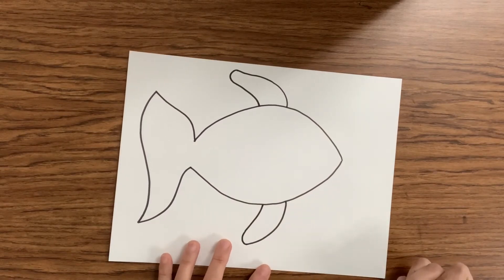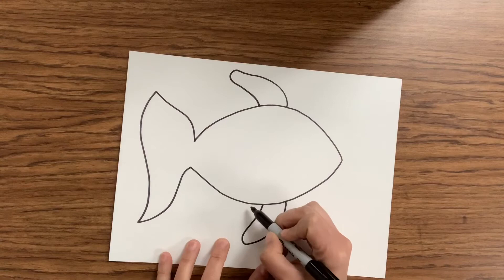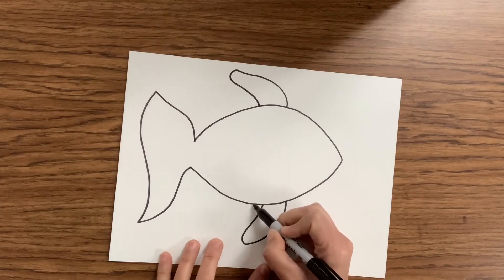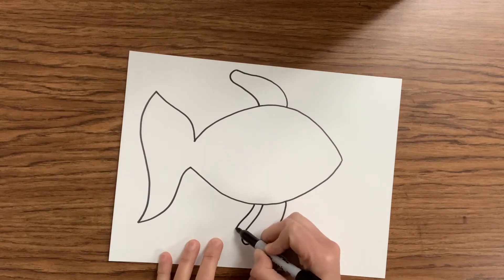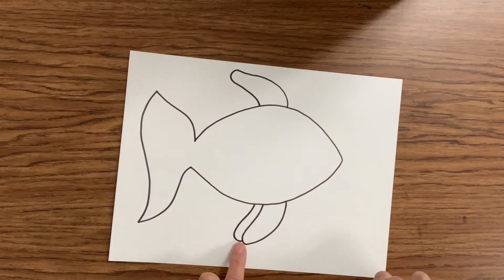We can also add a second fin. You can find another point right next to the first one along the body of your fish, follow the same line you just created, then curve it and bring it right back to the point of the fin. And look — it looks like there's one fin hiding behind the other. Pretty neat, huh?